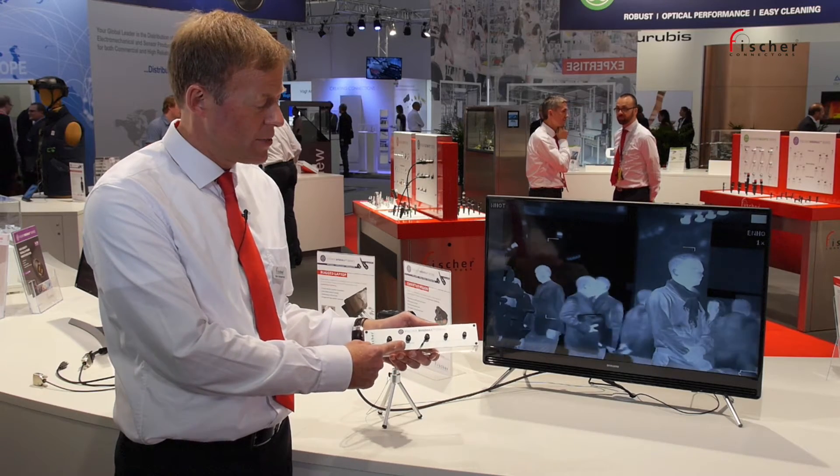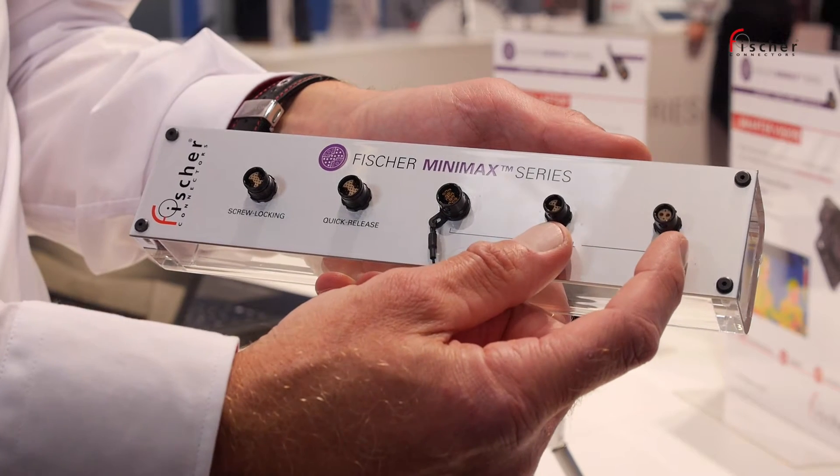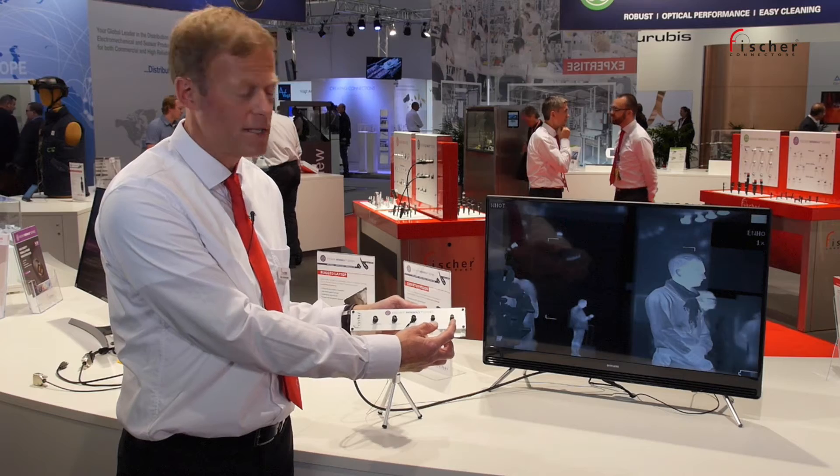We launched this product two years ago, and last year we also launched a range extension. We now have two sizes: size 8, which is here, and we launched a size 06 — an even smaller product — last year.